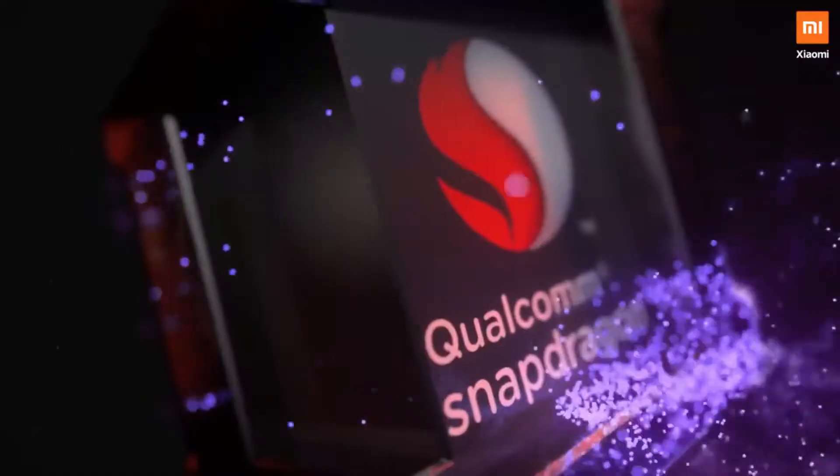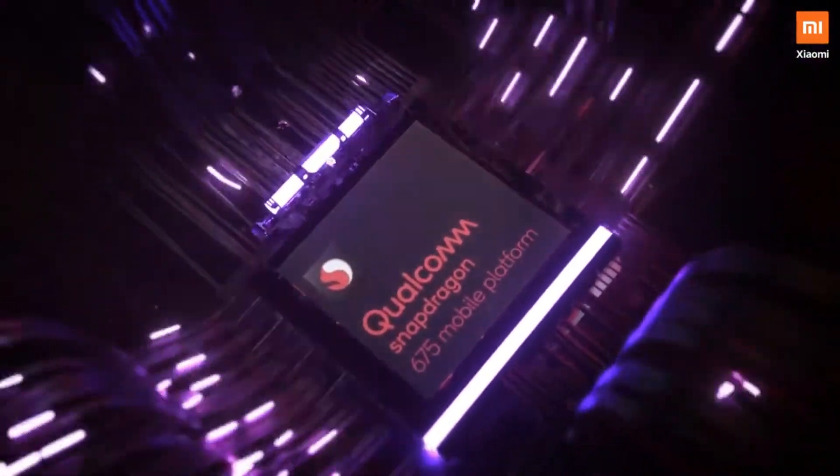You can add the processor — the Snapdragon 675. You can add the Adrenaline 612 GPU.